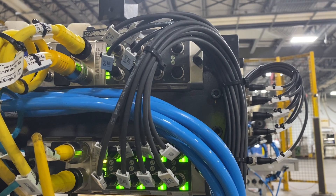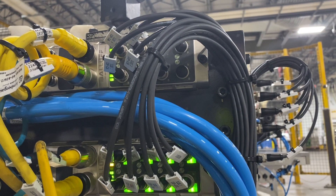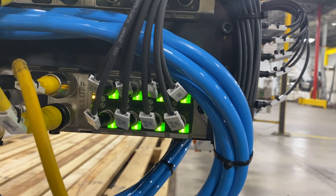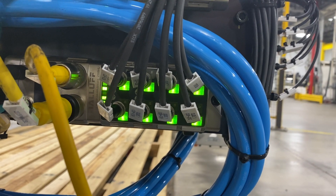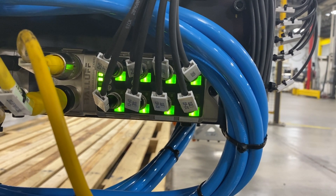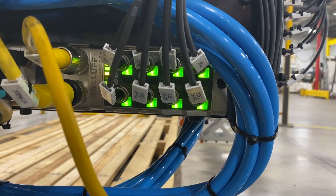It may be vendor-specific as to which devices cause issues. I've never had any issues with anything other than some smart vacuum generators by Piab. My Keyence and Balluff devices don't have any issues, but the Piab ones cause problems. Hopefully this gets you out of a jam in the middle of the night. When you can't get anybody to pick up the phone at four in the morning and nobody knows what's going on, hopefully this helps you out.